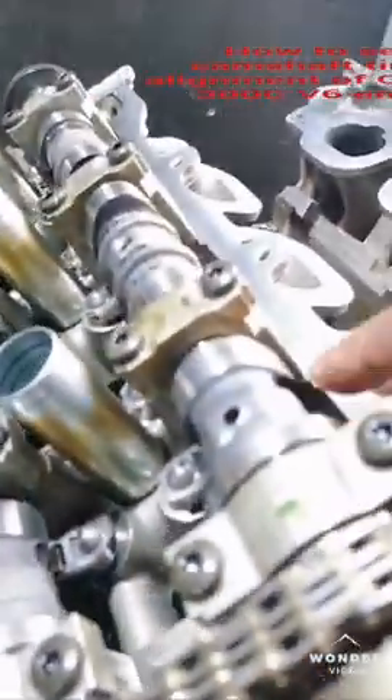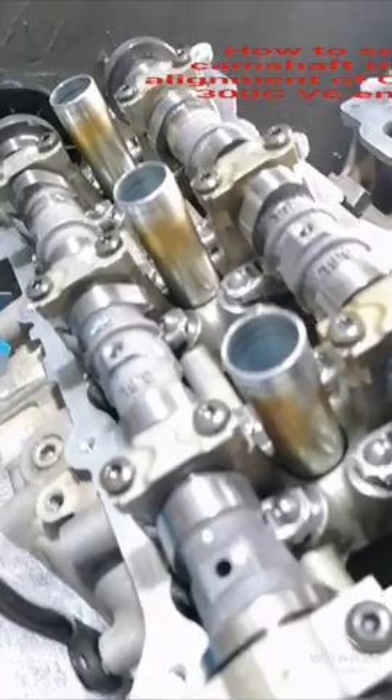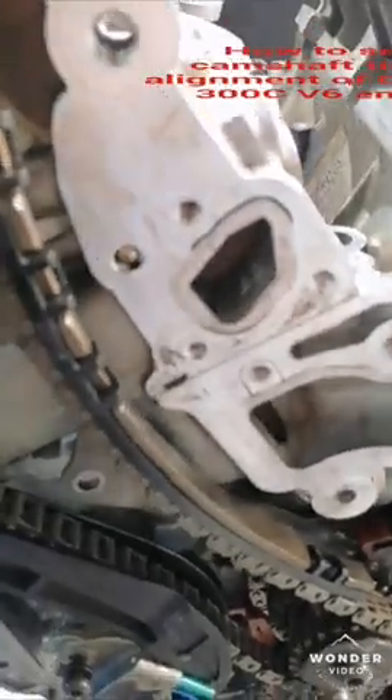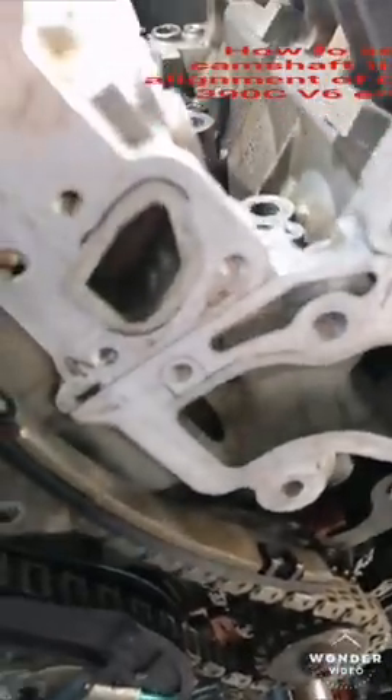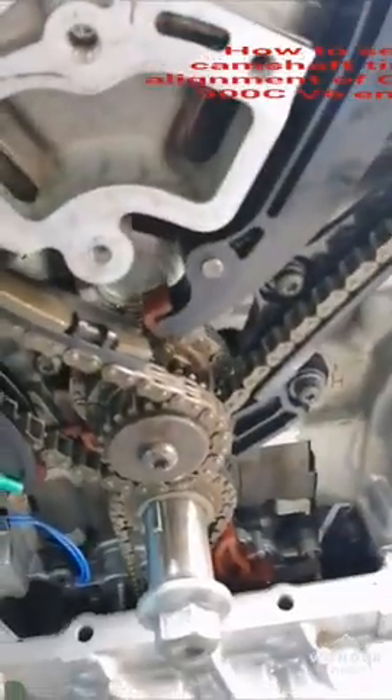Also here — this arrow, and this one and this one we are also aligning. Now the cam lobe is going down — these two pieces. That is the setting of this timing. The level and position is set correctly.